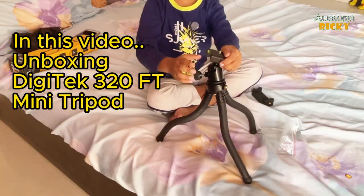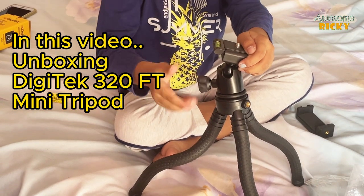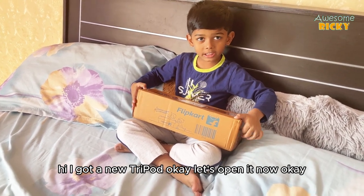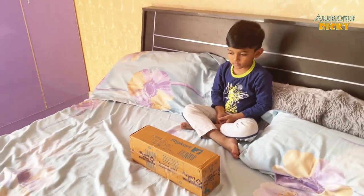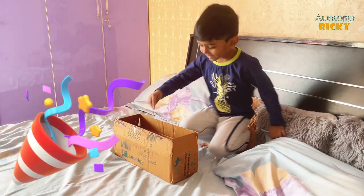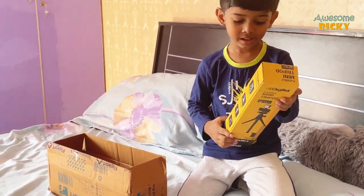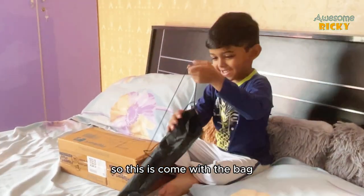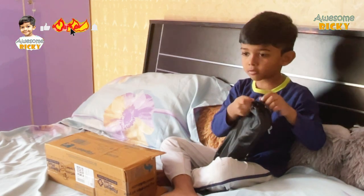Awesome Rikki got a new tripod — let's open it now, unboxing! Awesome Rikki is very happy opening this product. This is the Digitech DTR 320 FT. It comes with a bag and has a mobile holder inside.